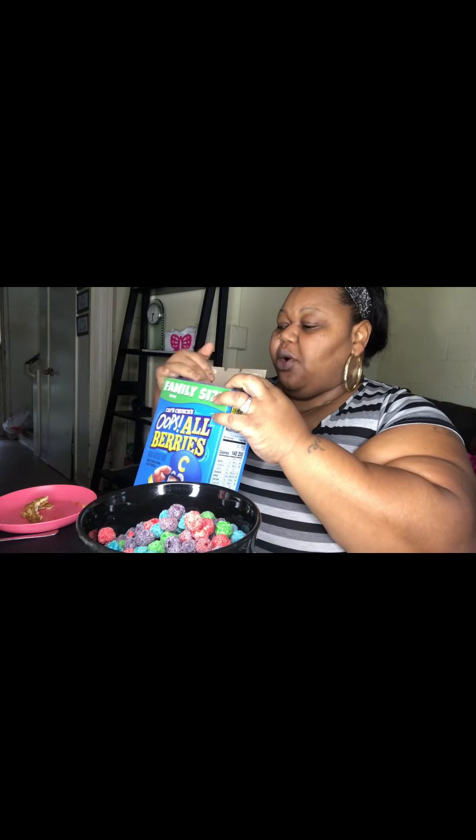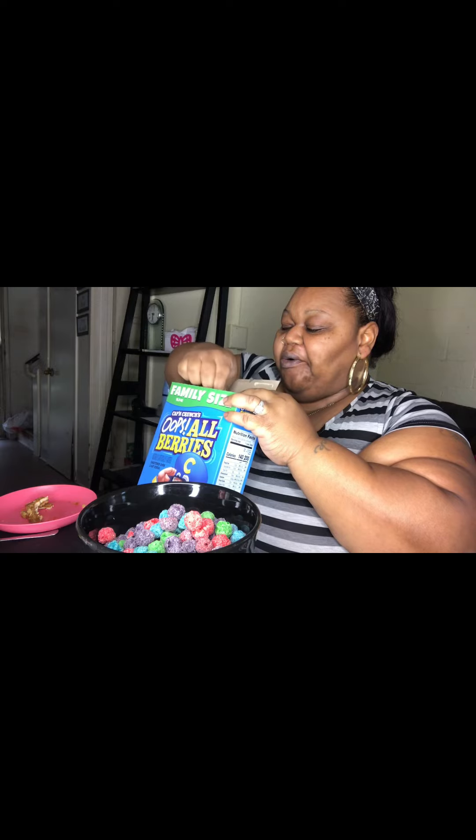A lot of people don't eat cereal because of the sugar, but sugar or no sugar, I love my cereals — I'm gonna eat my cereals until my body says no. I poured just the berries out of the Captain Crunch. I got my milk on the side with some ice, because I like ice in my cereal, although the milk is already cold. I grab my spoon — I need to let it get a little soft, you know, I got older so my teeth are a little raggedy. I can't just go straight in like I used to when I was younger.